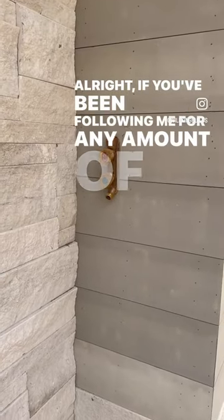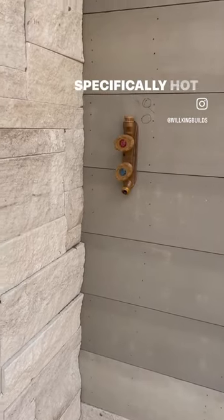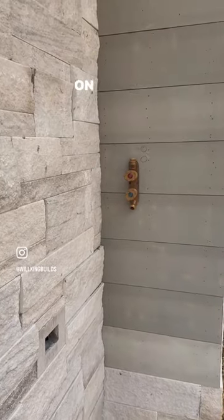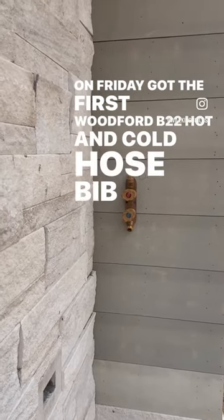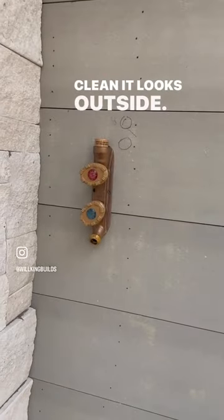If you've been following me for any amount of time, you know that I get really excited about hose bibs and specifically hot and cold hose bibs. I came out to the job site today and realized my plumbers on Friday got the first Woodford V22 hot and cold hose bib installed — or mostly installed — and I want to show you how clean it looks outside.